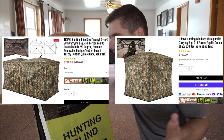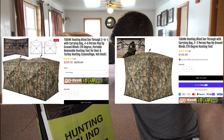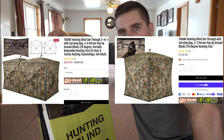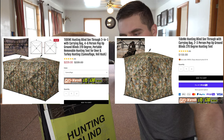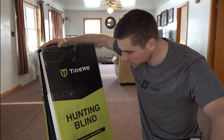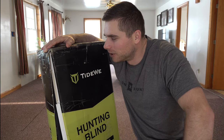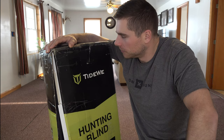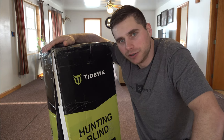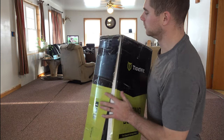Rather than buy two Tideweed blinds separately, you can buy this one and save a bunch of money. I probably won't actually be using this as the six person blind — I'll use them as two separate blinds. It's just a better value. Let's go ahead and unbox this thing. We're going to set it up in my living room because it's super cold out and I'm a little under the weather. This is a perfect opportunity to try it out — it's fully see-through and I've never used one, so I'm excited.